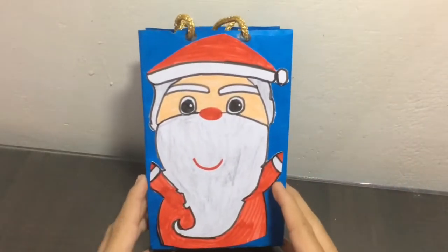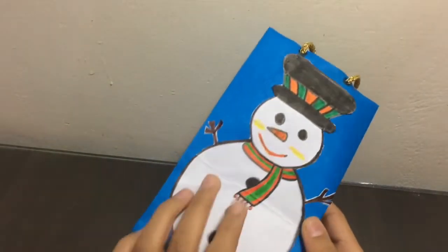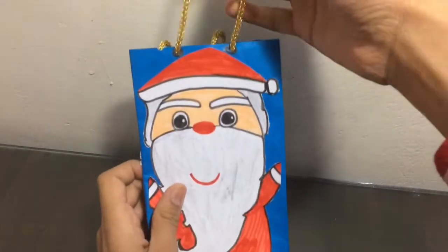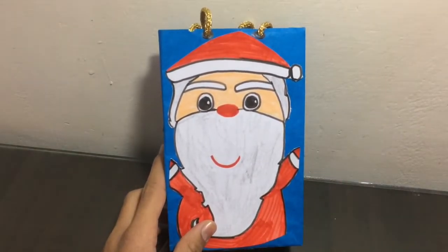Our Christmas paper bag is ready! We have done all the cutouts — Santa Claus, snowman — and the handle. This paper bag is simple and easy to make. It is looking beautiful and awesome, and I am pretty happy with this. This Christmas, make this easy paper bag and give sweet gifts to your friends and family members. Give lots of love, and once again a very happy Merry Christmas to you all. Hasta la vista!